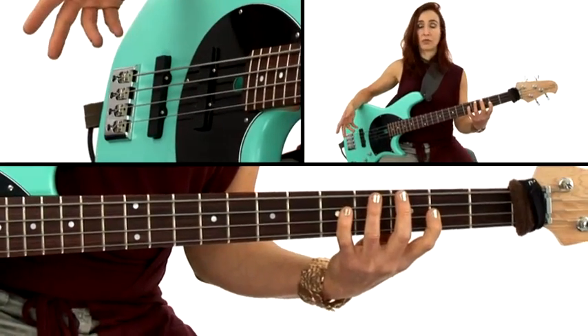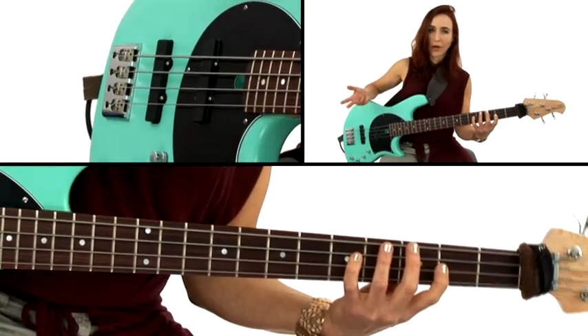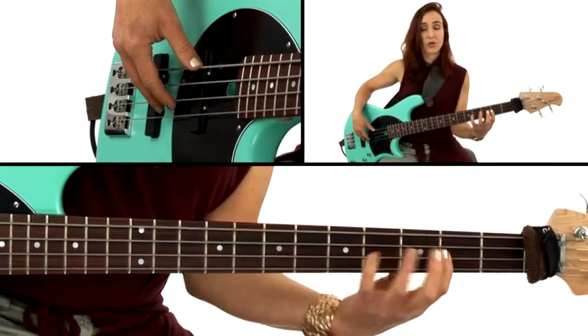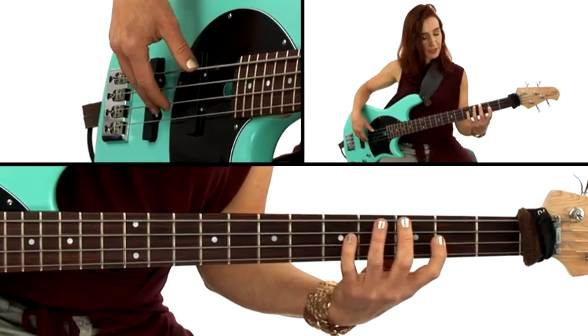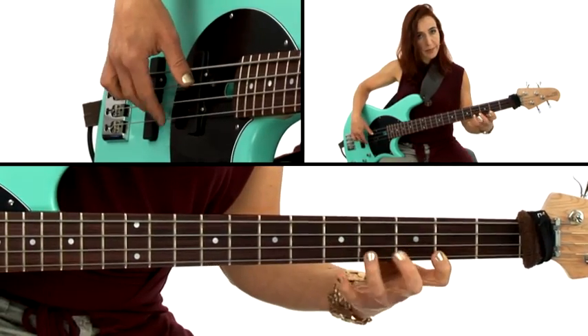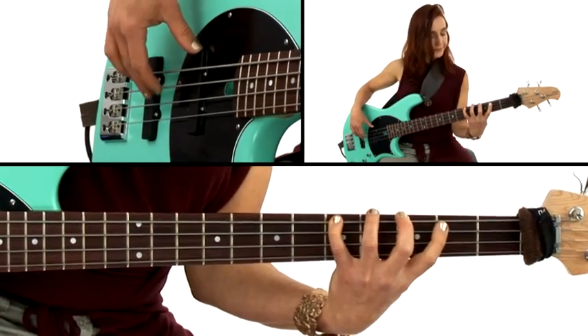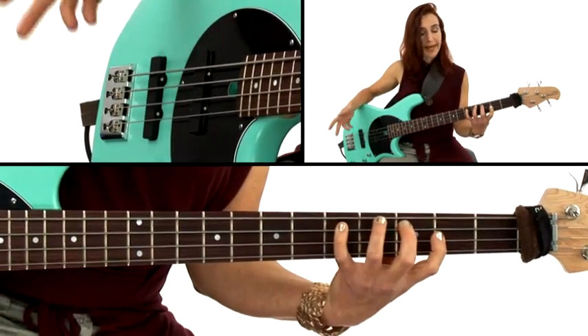Now let's do this also with the minor root, because we're practicing two things in one — two for the price of one. Starting on E; there's only one E in this shape. I'm starting here on the E, go all the way up, all the way down, back to my minor root.